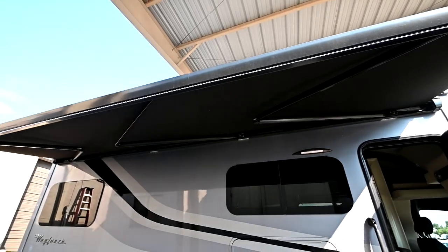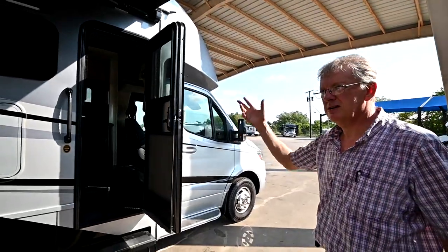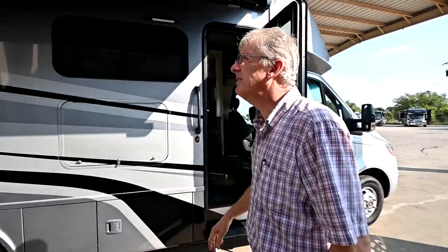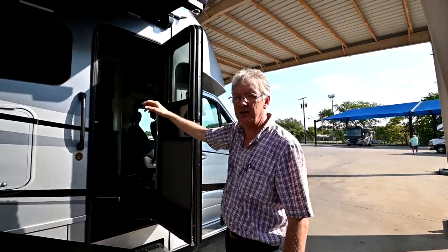The good rule of thumb is never leave the awning out unattended if you leave and go eat at a restaurant or whatever — just err on the side of caution. Also check that sensor once in a while: give it a good shake and make sure the awning goes in.